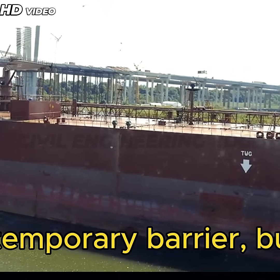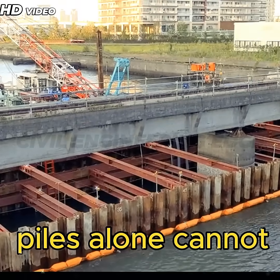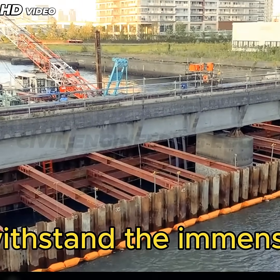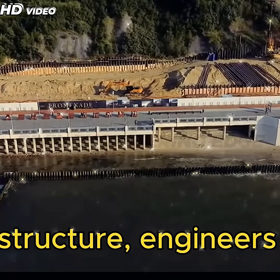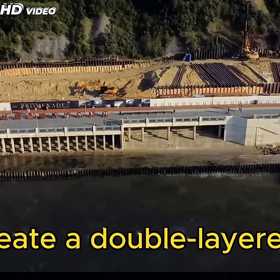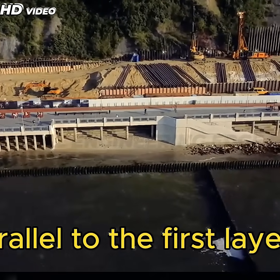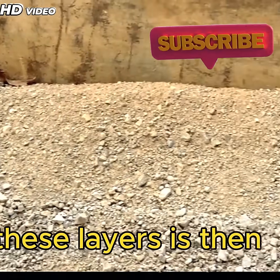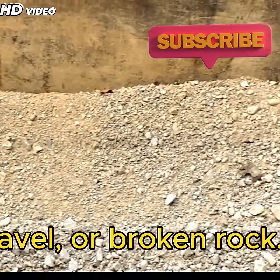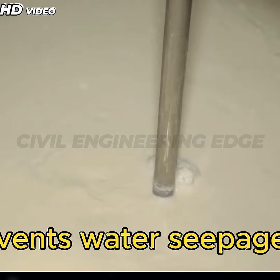At this stage, we have a temporary barrier, but it is still weak. The single-layer sheet piles alone cannot withstand the immense water pressure. To reinforce the structure, engineers create a double-layered cofferdam by installing another set of sheet piles parallel to the first layer. The space between these layers is then filled with sand, gravel, or broken rock, which adds stability and prevents water seepage.